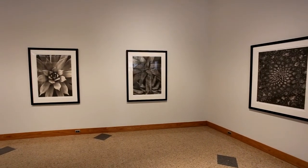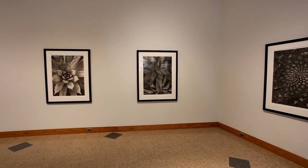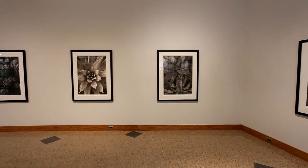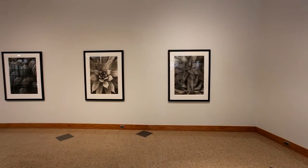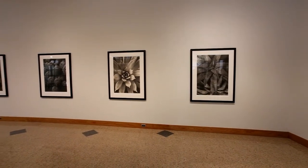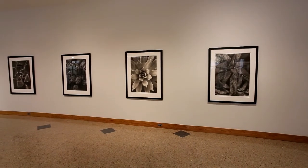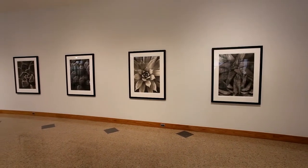This series was done for the botanical garden in St. Louis to raise money for their succulent and cactus house. These are mostly specimens that were there at the botanical garden.